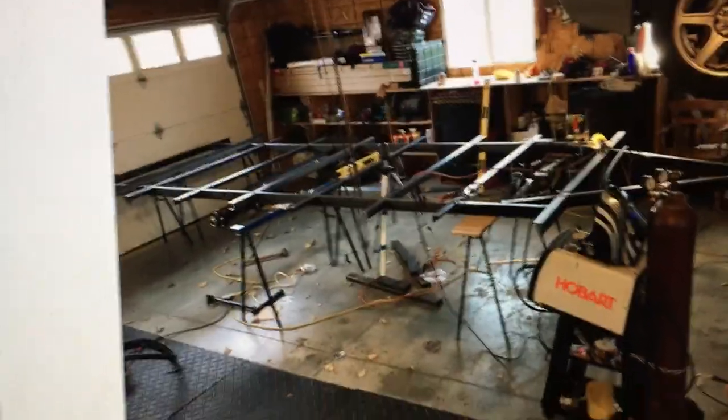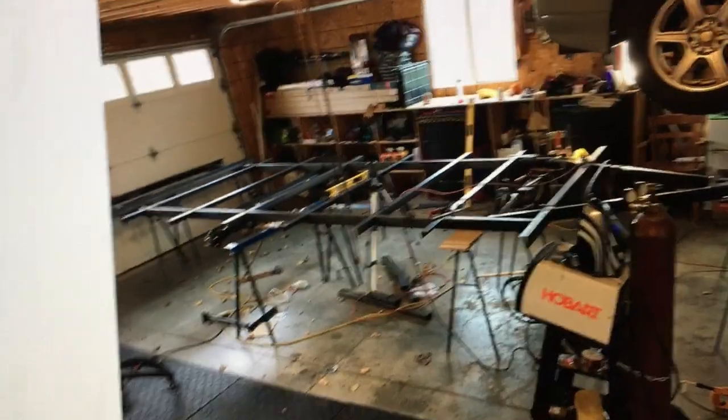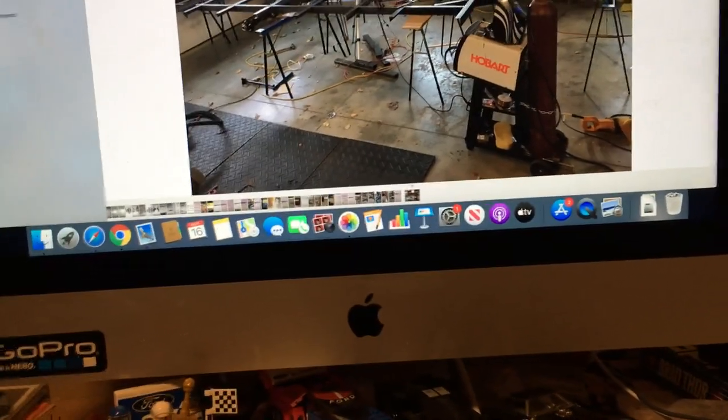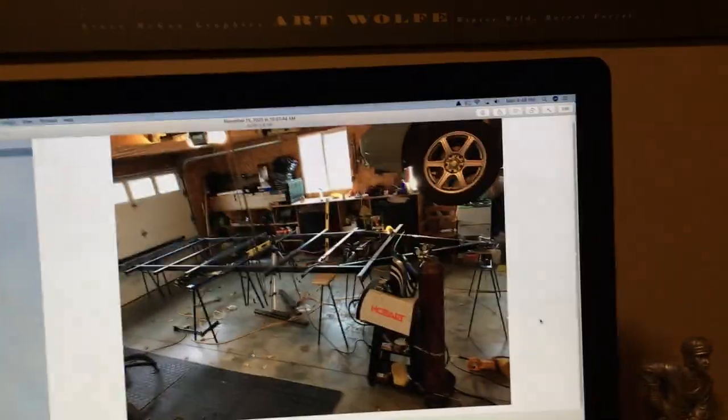Here we're getting most of the support rails for the floor in. That's it for the still pictures — now we'll go outside.